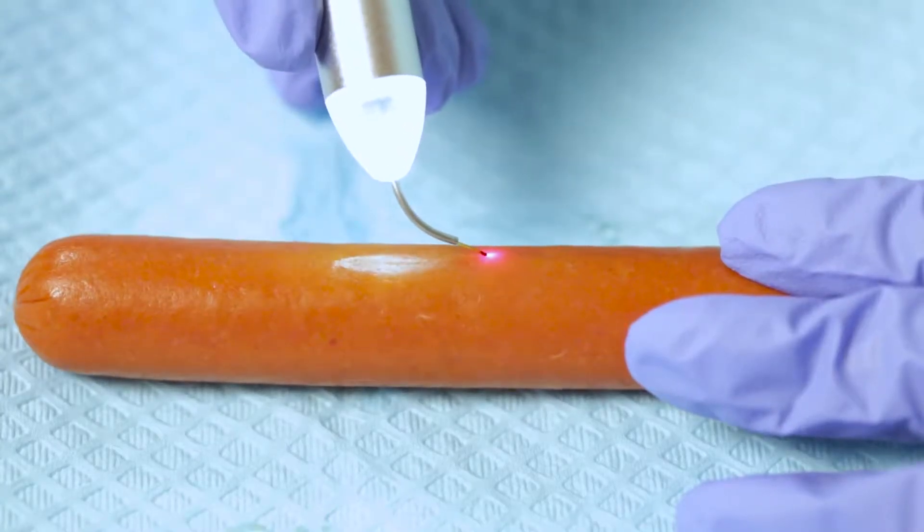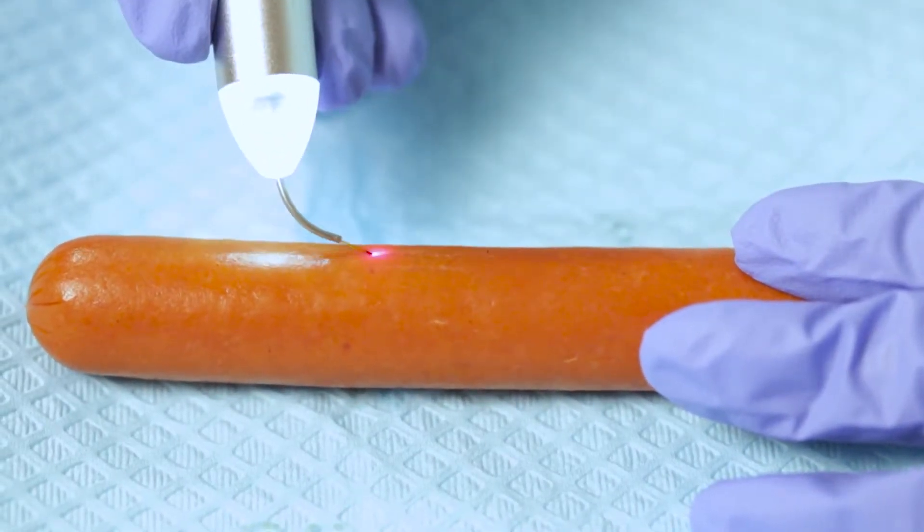I wanted to go over a few more tips when using your Gemini. It is very different than using your electrosurge. With your electrosurge, it is side and end cutting. Soft tissue lasers are more end cutting. With the laser, if I try to go on the side, I'm not going to cut.